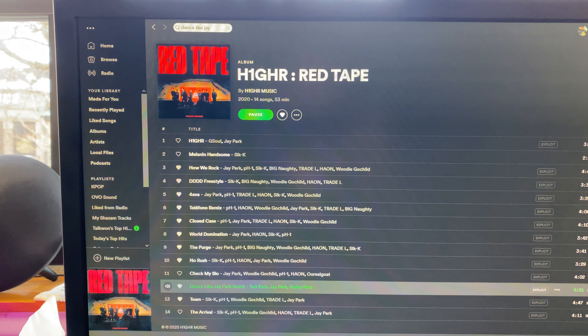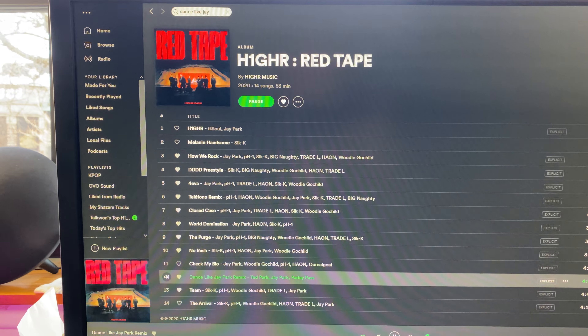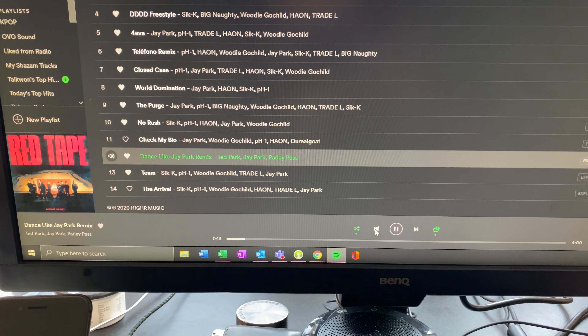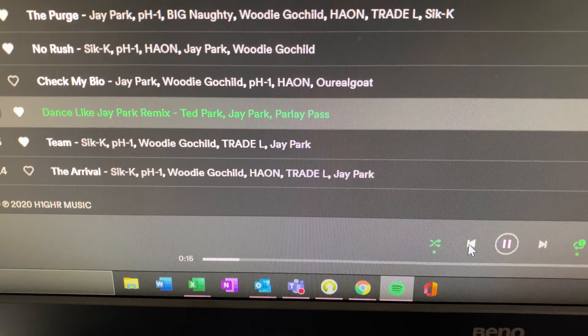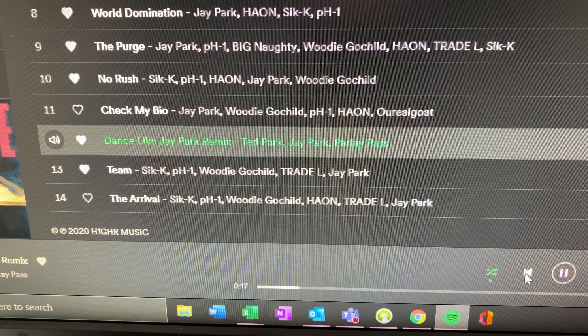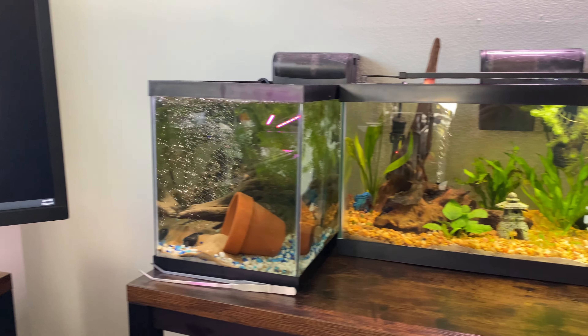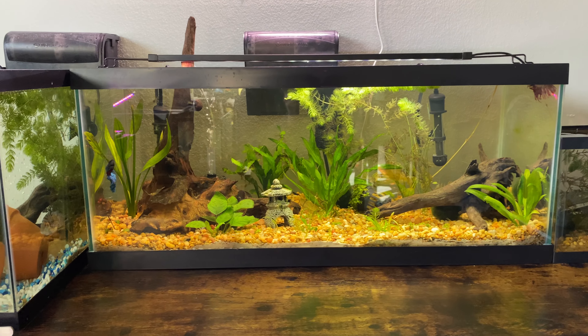What's up YouTube, it's your boy Taekwon. In today's video we have Hire Music's Red Tape Dance Like Jay Park remix with Ted Park, Jay Park and Parlay Pass. I wanted to show you guys my new 20 gallon long shrimp breeder.